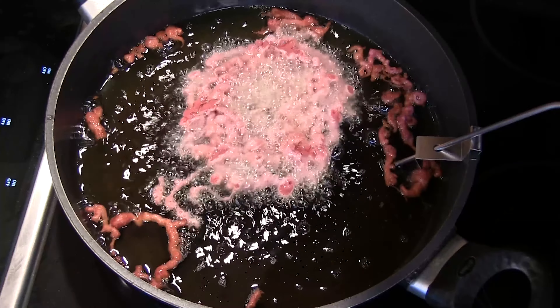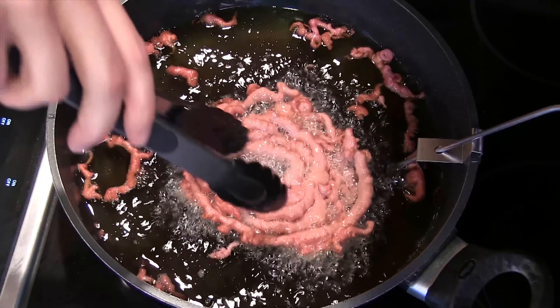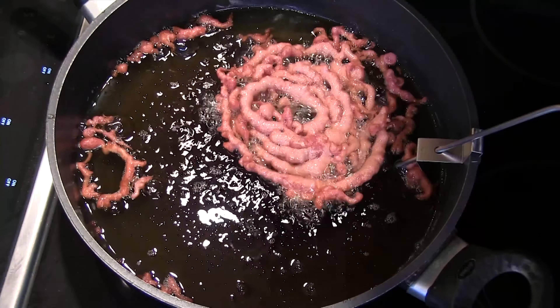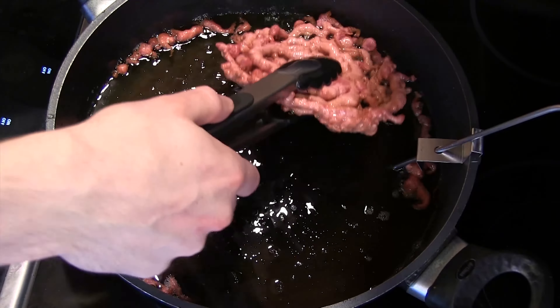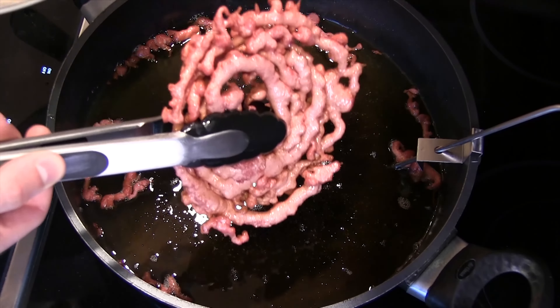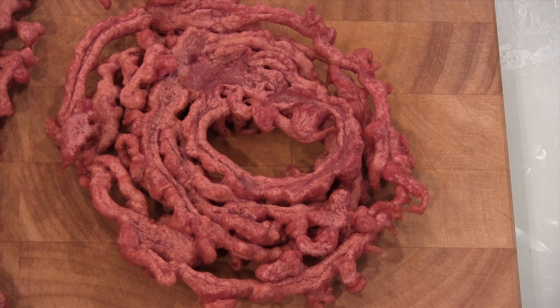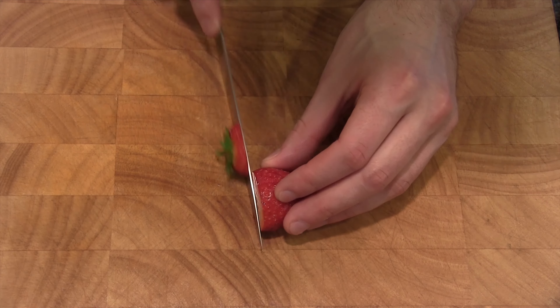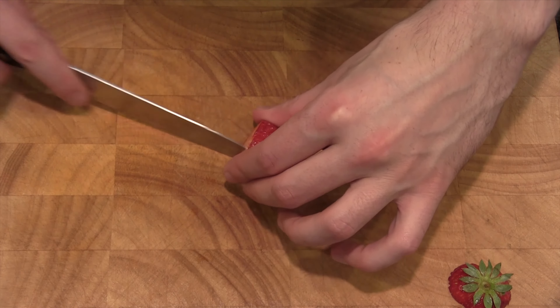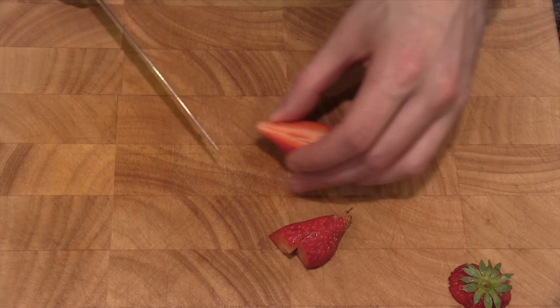Here we're frying it. You can make any pattern you want, but I just do this circle because it sticks together the best. At carnivals they have a metal disc they put it in and they lift it up, that's why it's so shaped. But ours turns out the same shape — a little messier. The oil was 350 degrees. Put it in, wait till it's a little crisp on the bottom, flip it over with tongs, wait a couple minutes. Total cooking time is only a couple of minutes — keep an eye on it, don't move away.